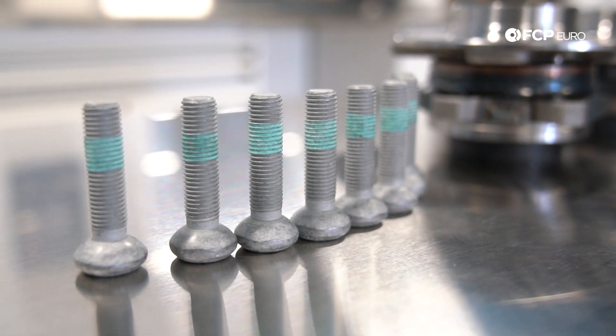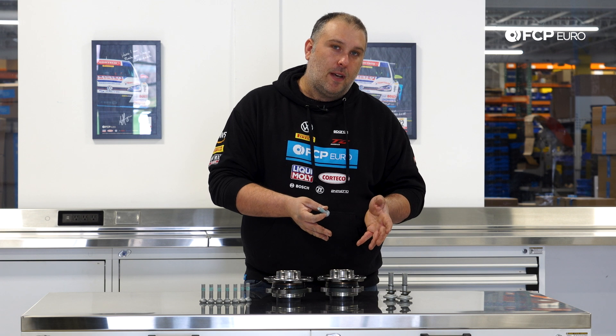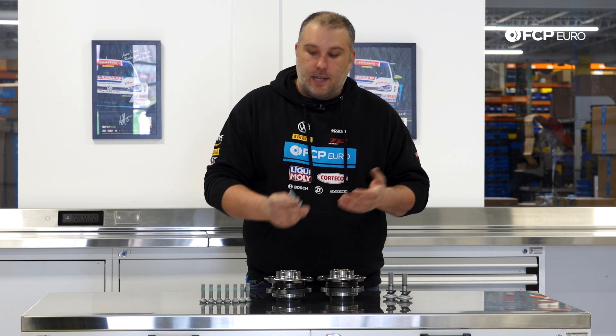These are one-time-use fasteners that come pre-applied with Loctite and they are torque-to-yield, so it is important that these get replaced when you're installing the new wheel hub assemblies, or if you've removed the wheel hub assembly for any other reason, it's important to make sure that these bolts are replaced at the same time.